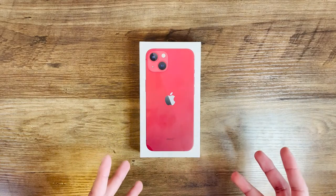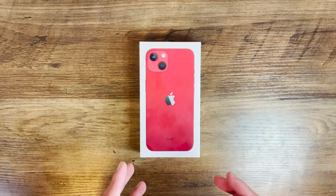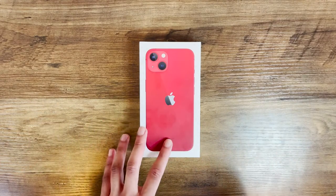Hey, what's going on guys and girls, Prashio here, and today I'm super excited to be doing the unboxing of the iPhone 13.